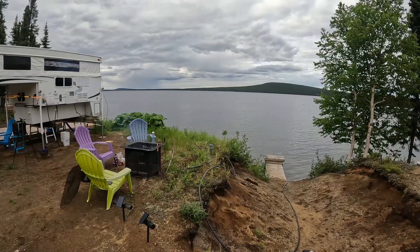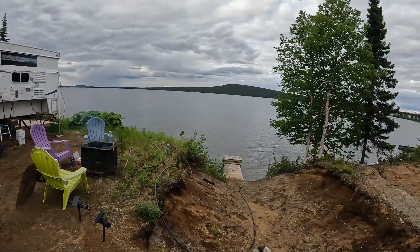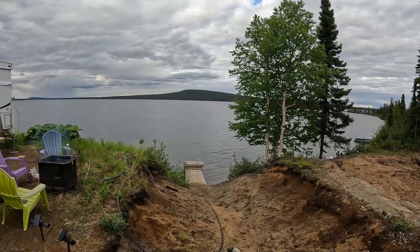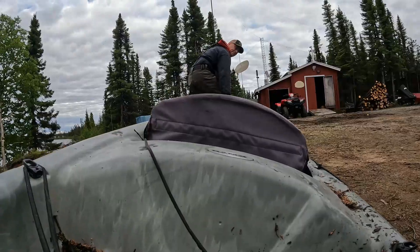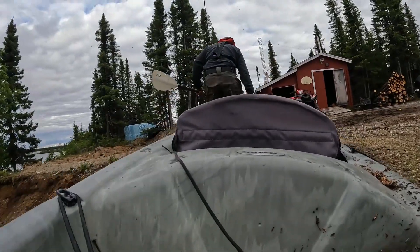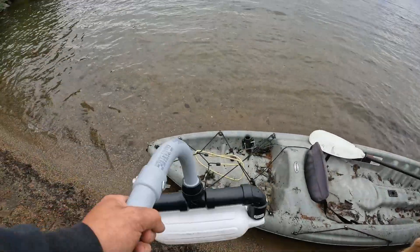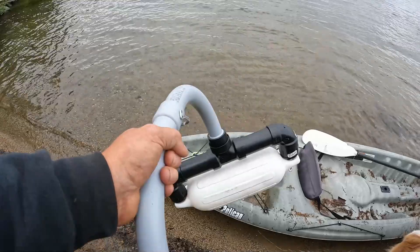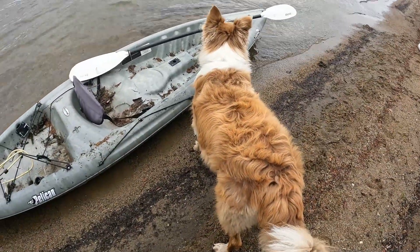Good luck to you guys entering the contest. It's a beautiful evening — I think I'll take a break, grab the kayak, and go check a goldeneye nest box to see if there are any birds or ducklings. Some friends dropped by and they're taking the paddle boat over. I'm just going to put the outriggers on my kayak so my big dog can come with me.